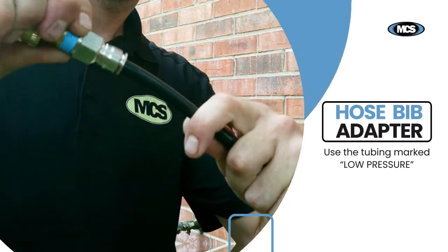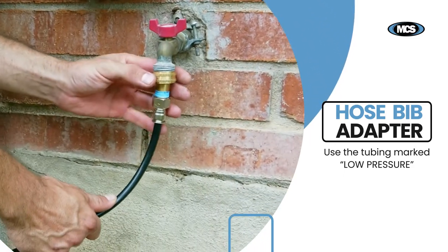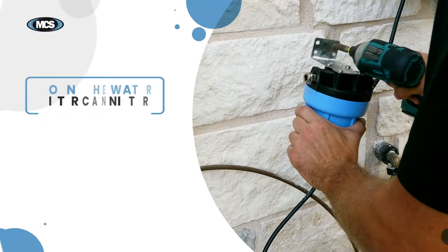Attach the hose bib adapter to your hose bib, then insert the tubing marked low pressure. Next, mount the water filter canister.